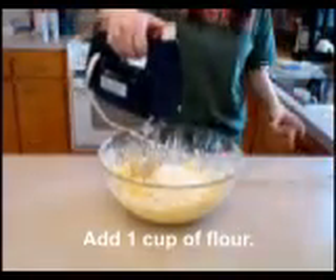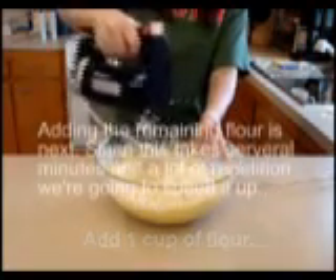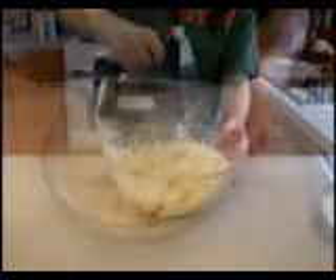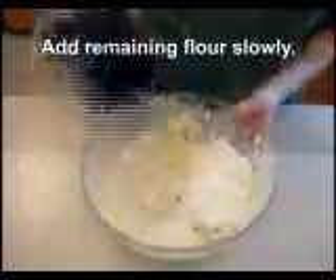Add the first cup of flour and mix in thoroughly. Add the remaining flour slowly, scraping the beater and the bowl as necessary. Be sure to mix thoroughly.